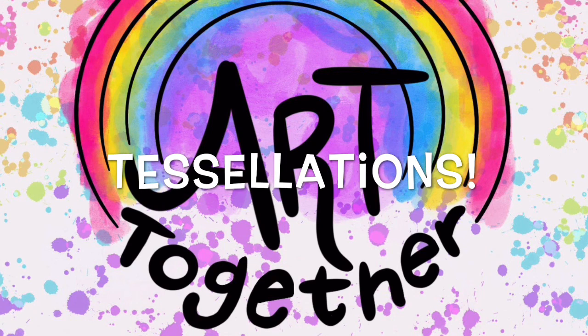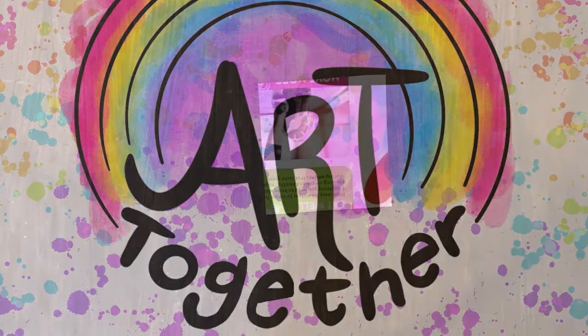Tessellations are made of shapes that repeat and they fit together very snugly, kind of like puzzle pieces. One of my favorite artists, M.C. Escher, is famous for creating tessellating shapes and tessellating artwork. So let's get started.